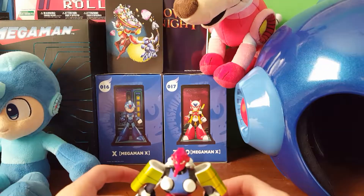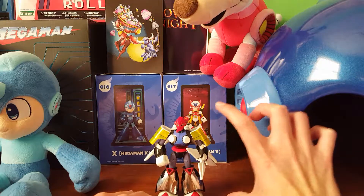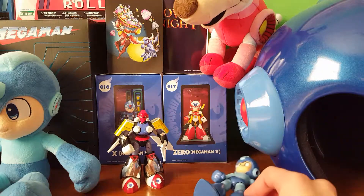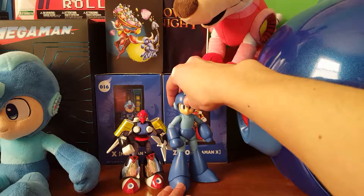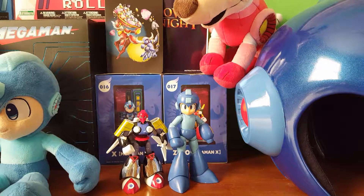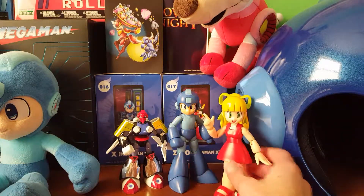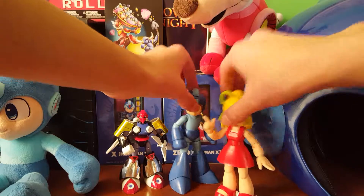These guys are really small too — I don't have a ruler with me, but I mean, I have small hands and I can cup him. Here's a little size comparison: here's the Kotobukiya Mega Man model kit. Here's him next to Roll — they're about the same size.